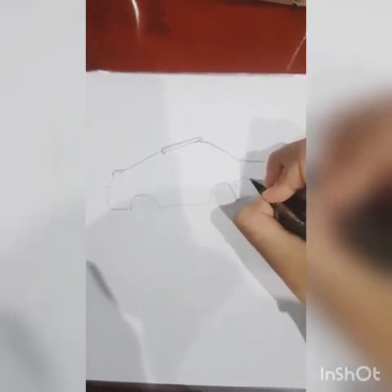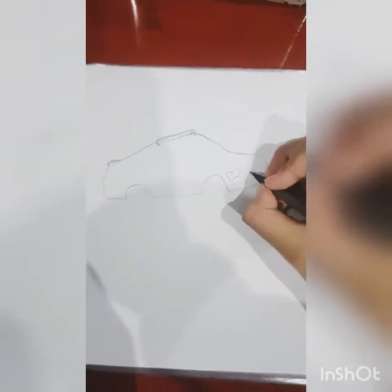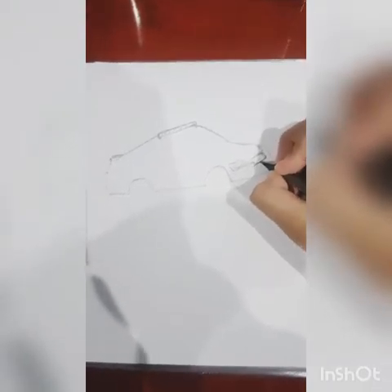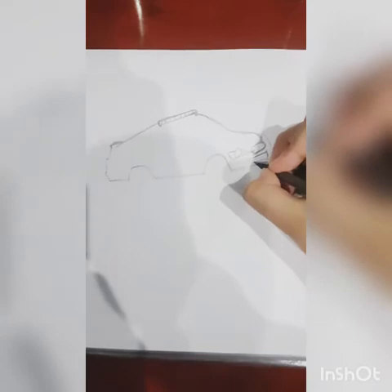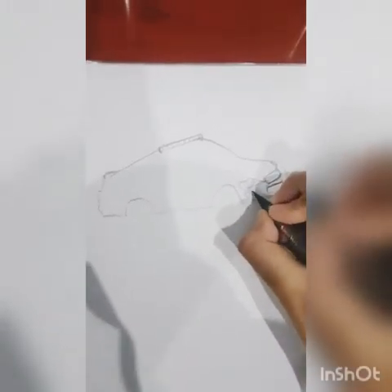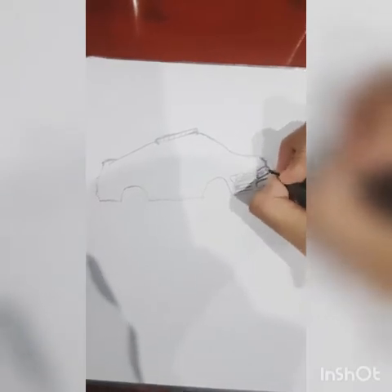Headlights. We got the headlights, and from here we're gonna draw the actual front of the car. We're going to go to the front of the car. I'm gonna write - well, I will tell you later on - and make it darker.